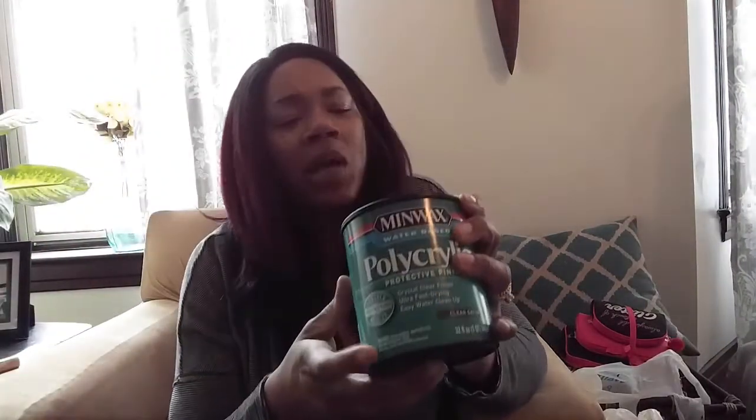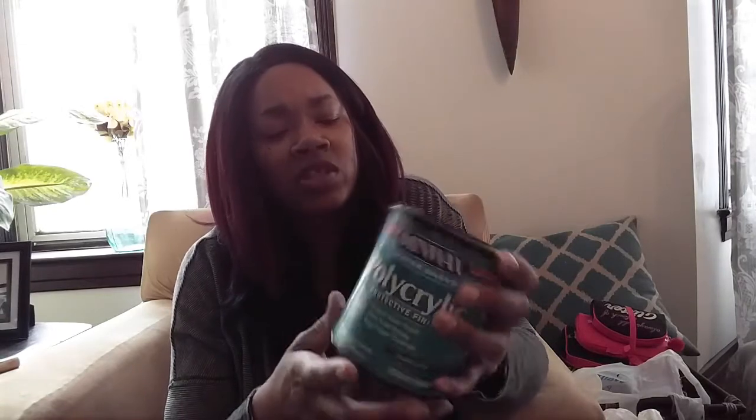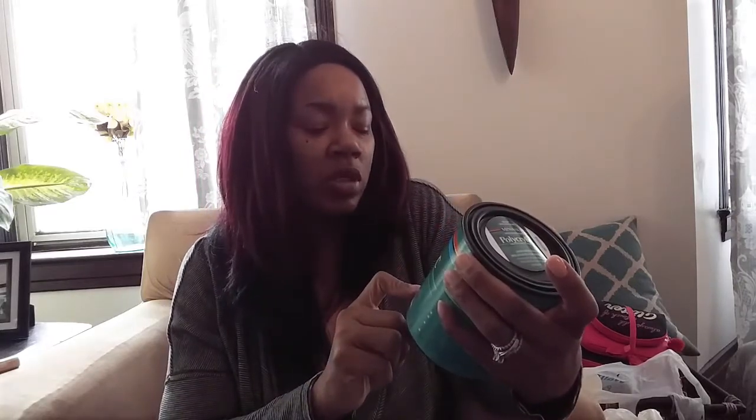I picked up this polyacrylic protective finish. I'm not sure if I'll use the wax or this one — I'm leaning toward the wax because I'm concerned about fumes from this. It was $8 from Walmart, so if it doesn't work out it'll probably go back.